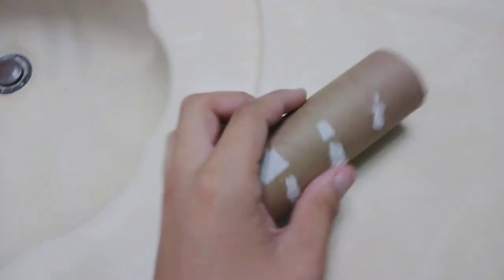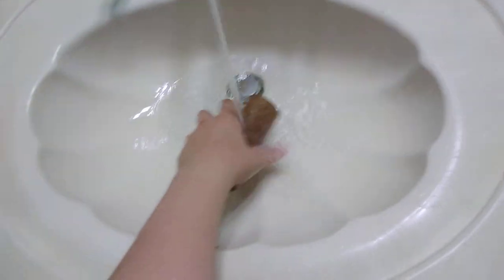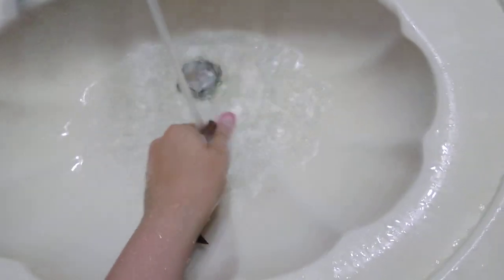So guys, first thing you have to do: if you have any toilet paper, just pick it off. Take your roll, put it in the sink, turn the sink on. I'm getting water everywhere. And just crunch the thing up as much as possible.